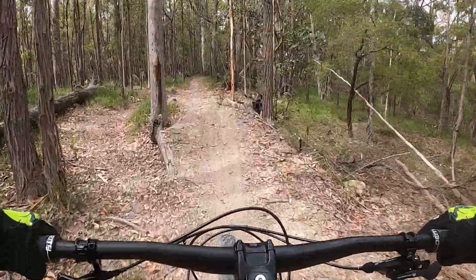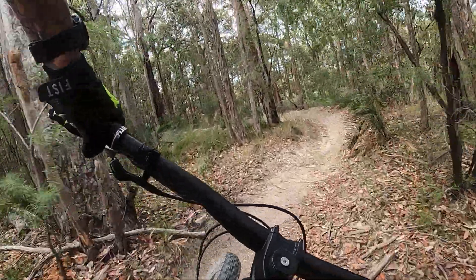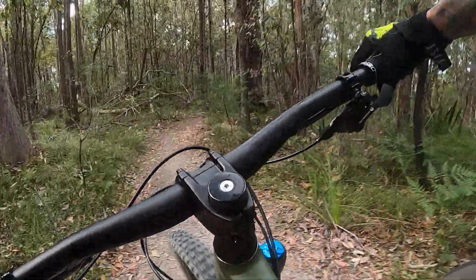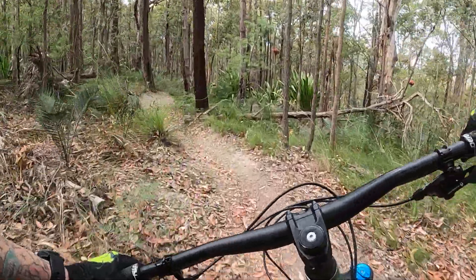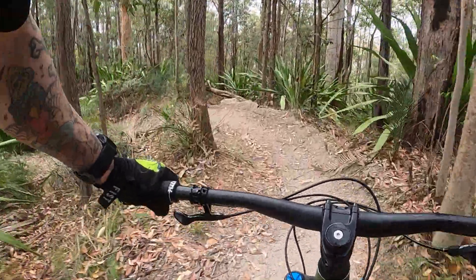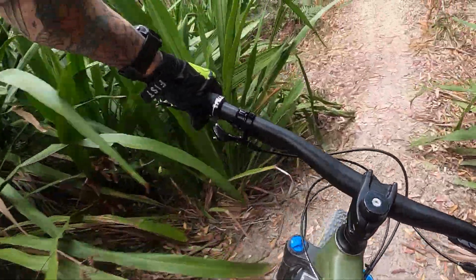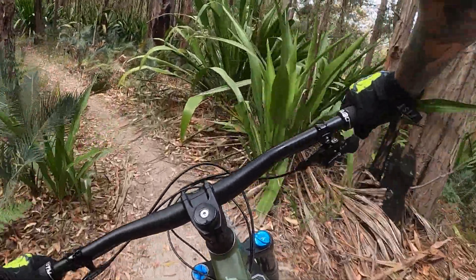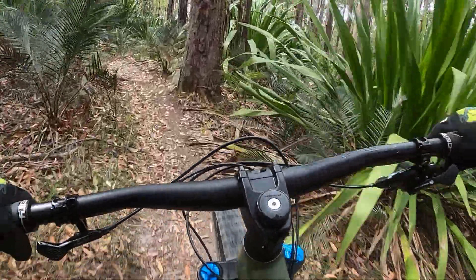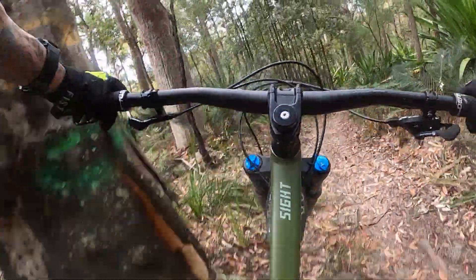In the gravel, no problem. Pretty easy to put the front wheel over the top of that one at the moment. So we come around here, peel off to the right, jump the tree root.